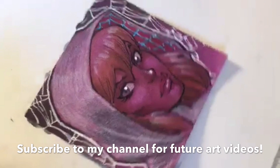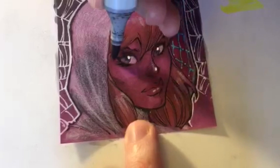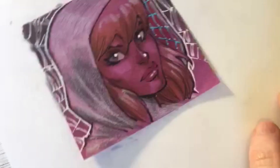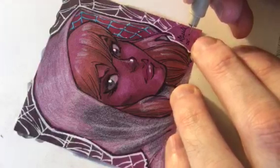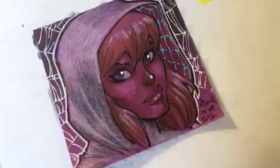There you go - teal webs inside her hoodie. Let's get a little more neutral gray 3 here on her eyelid, a little bit under her chin for more shadow. Now let's put an autograph on here and wrap this one up. Today is the fifth of September and there we go - there's Spider-Gwen! I'll flip around, take a few more questions, and then sign off.